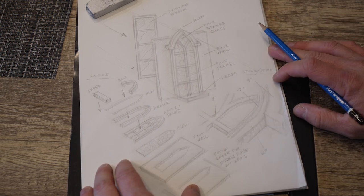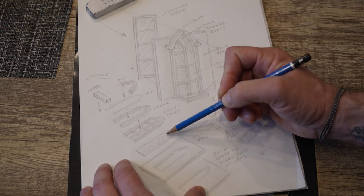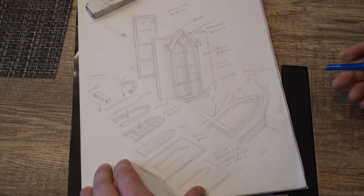If you don't have as much time on your hands, you could just use the faux window frame and plexiglass and attach that to the existing vinyl window.